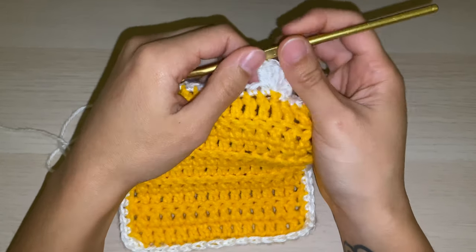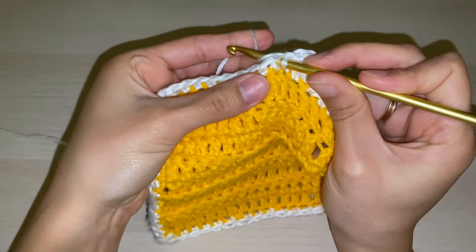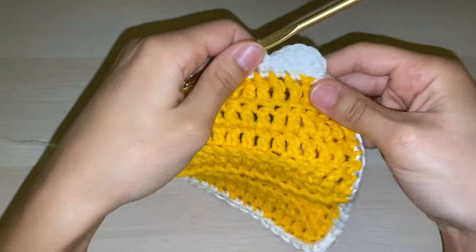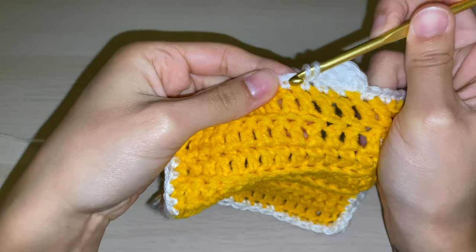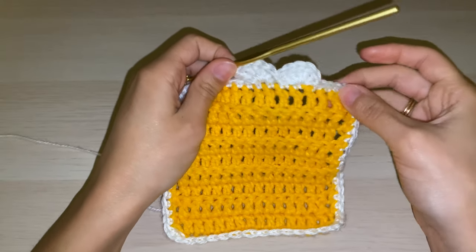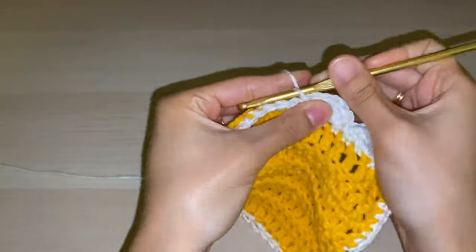Now we're going to do a slip stitch: skip the next stitch and work into the second one from where we created our scallop. Insert our hook, yarn over, and pull through, then pull this piece of yarn through the back one. Then we will begin again in the next stitch, working five double crochets. You can see we're getting a nice little scallop shape here. Skip one, go into the second from there to do our slip stitch, and we will continue this all the way around.